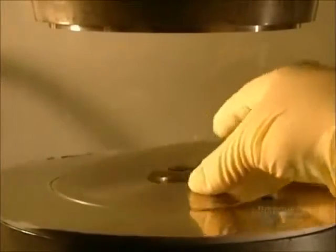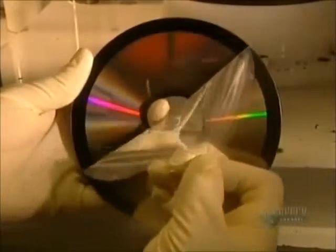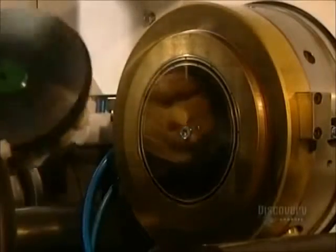The master is taken out, and a technician peels off the film which protected the data etched onto the die. Following a visual inspection, the die is sent to the pressing department.